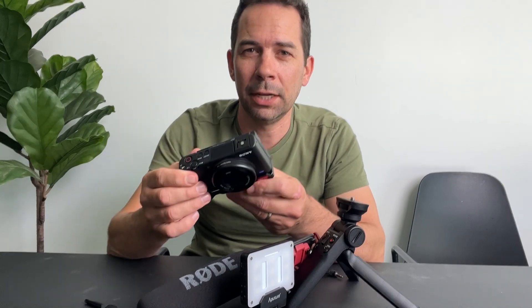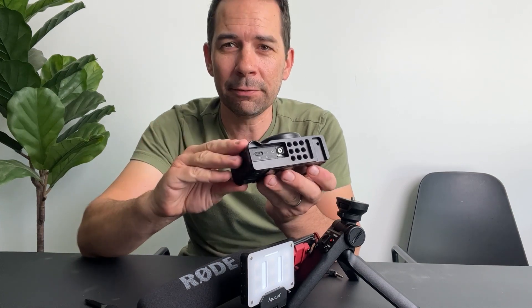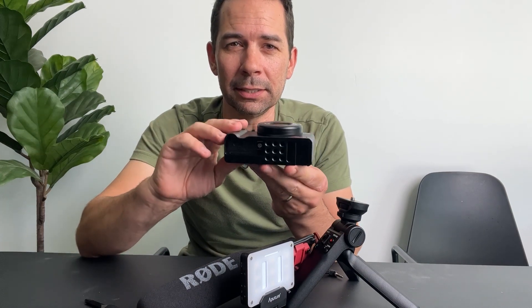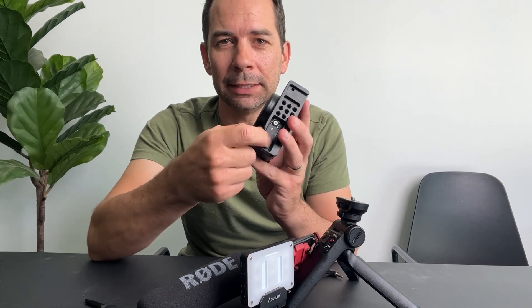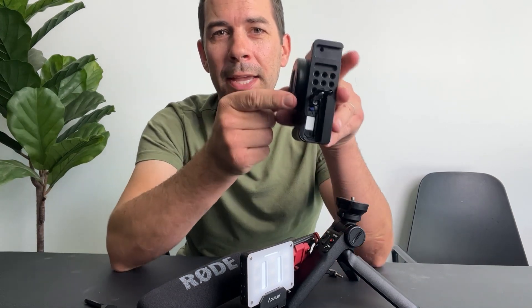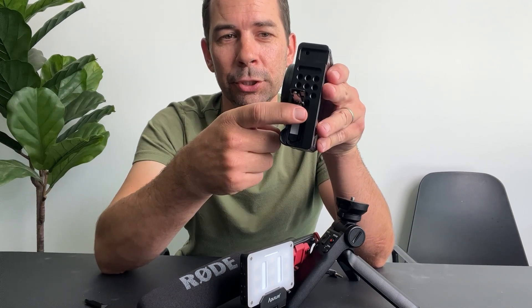If you have a Sony ZV-1, you're probably going to have a hard time really utilizing it correctly unless you have one of these rig add-ons. This is the R054 from U-Rig and it fixes the design flaws in this awesome ZV-1 camera, including not being able to access the battery and the memory card when a tripod is mounted. Let me show you.